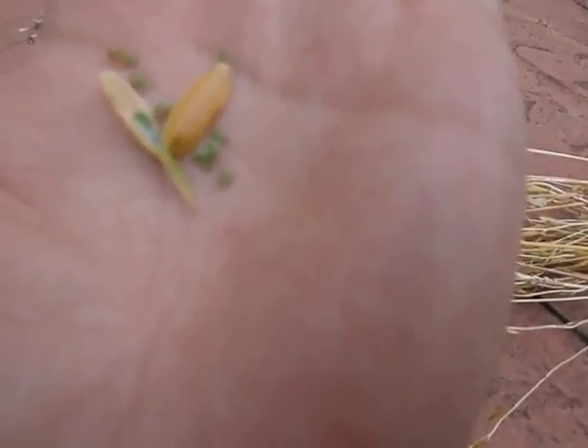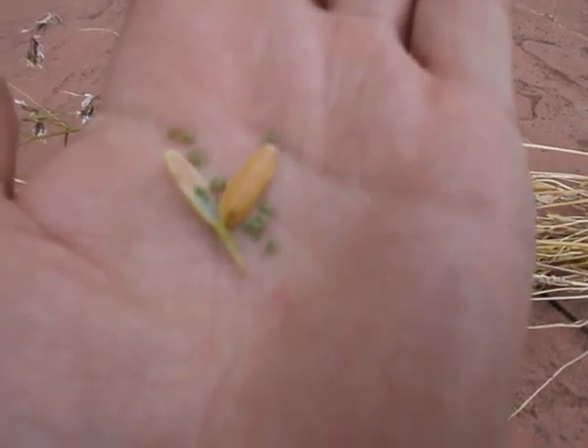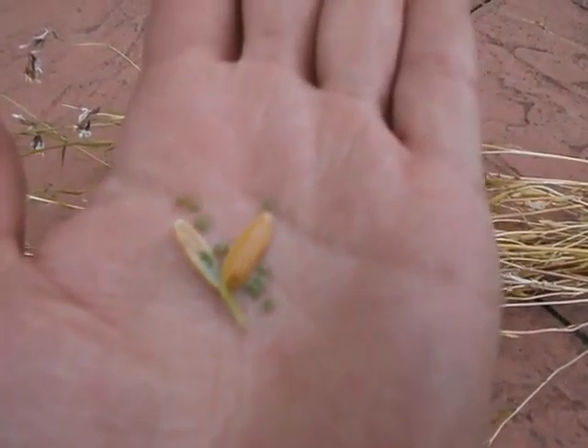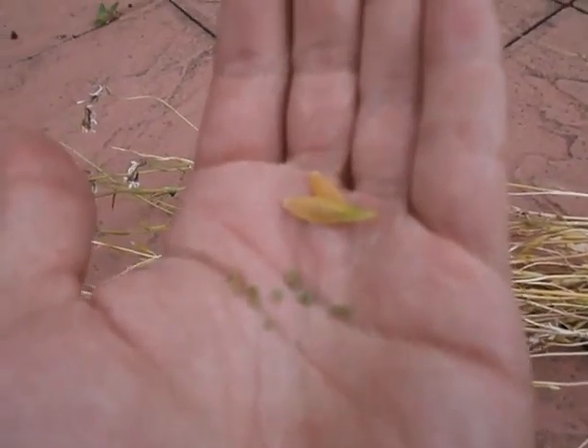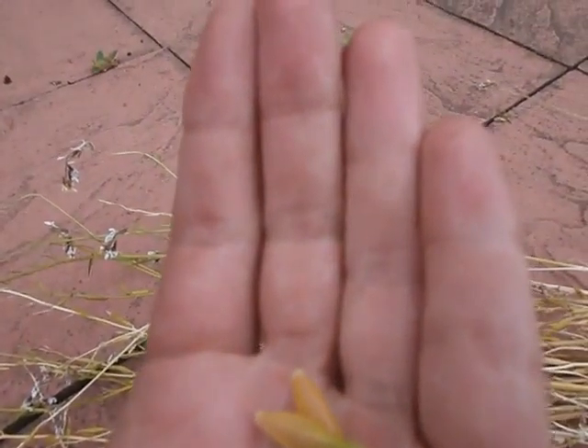If you take them out of the pods like that when they're green, and just put them in the airing cupboard, they'll be dry overnight, and they'll be fine for planting even tomorrow if you wanted to. That's a rocket seed, and it's dried out.